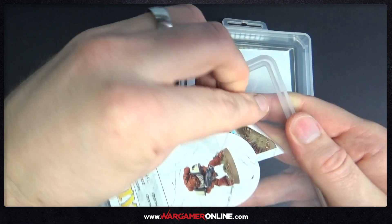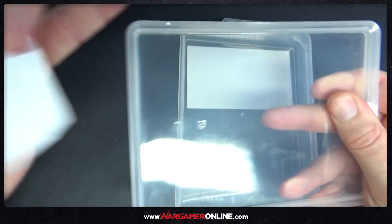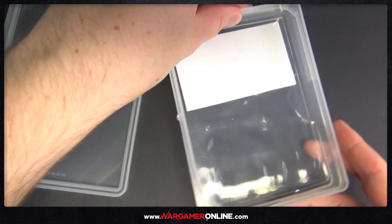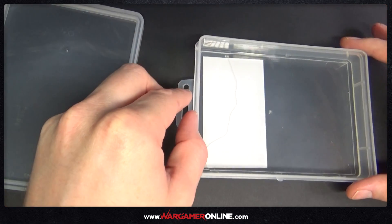So I'm using a plastic tub — this is recycled from one of the Games Workshop basing kits that I bought years ago. I'm just removing the label from the front of it and filling it with a little bit of water.